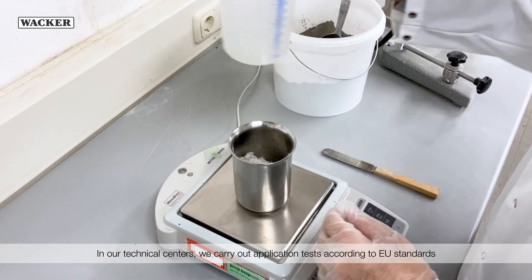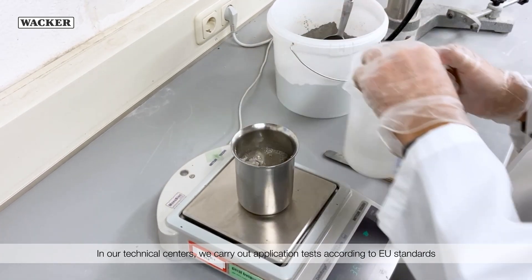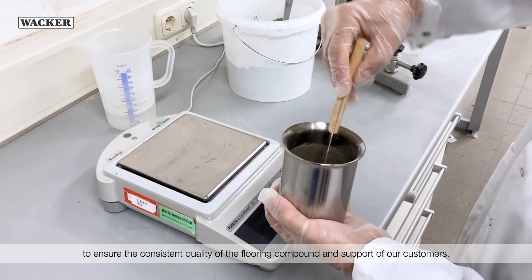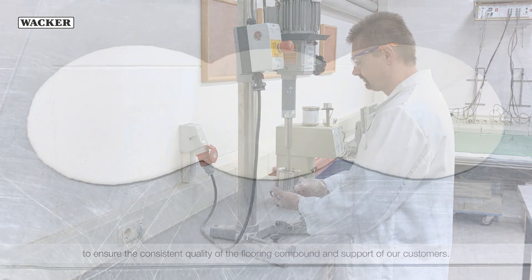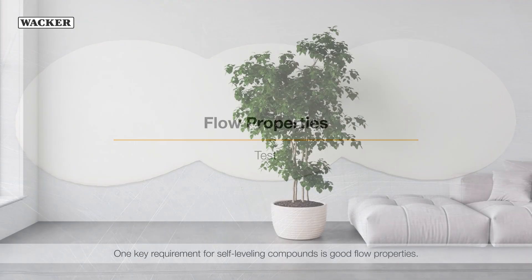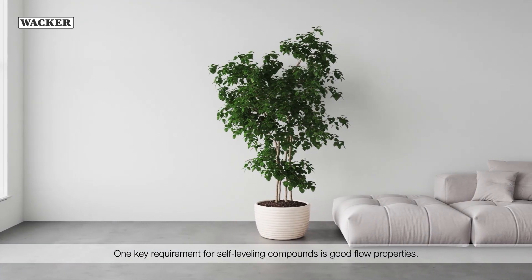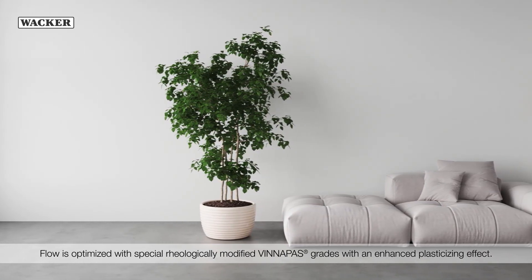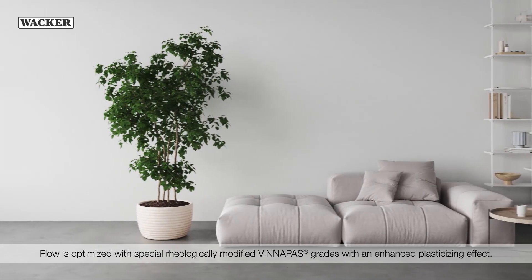In our technical centres, we carry out application tests according to EU standards as well as special Wacker in-house methods to ensure the consistent quality of the flooring compound and support of our customers. One key requirement for self-leveling compounds is good flow properties. Flow is optimized with special rheologically modified WinniPas grades with an enhanced plasticizing effect.